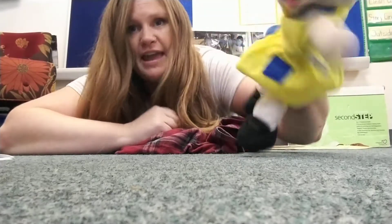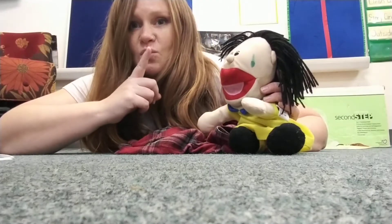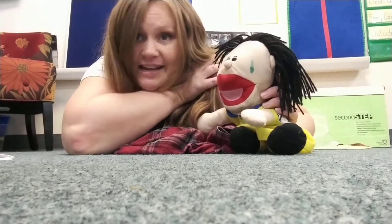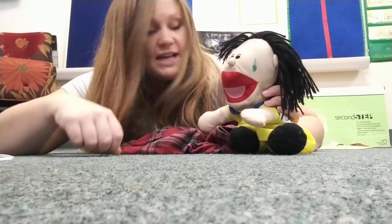Remember, we learned the listening rules last week. Can you practice those with me and then I'll know you're ready for the surprise. Can you help Hermione too? Eyes are watching, ears are listening, voice is quiet, body calm. This is how we listen, this is how we listen, at group time, at group time.